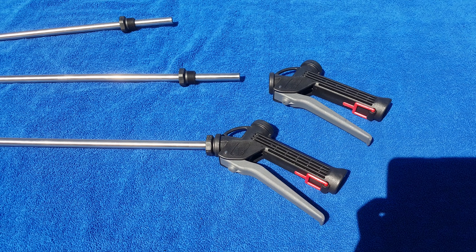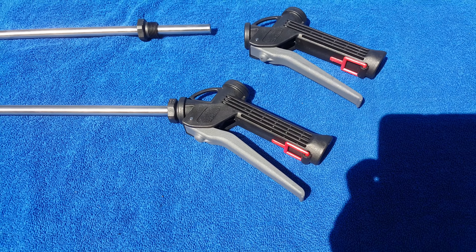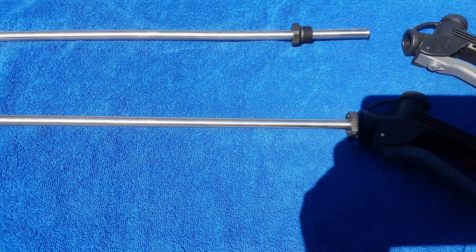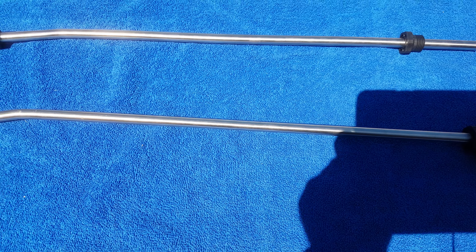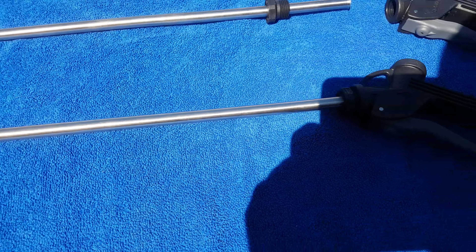What we've got here is a chemical resistant trigger, the ST510. These are available in all different lengths: 210mm stainless steel pipe, 300mm, 600mm, and also an extendable one that goes from one meter to two meters in length with stainless steel pipes.